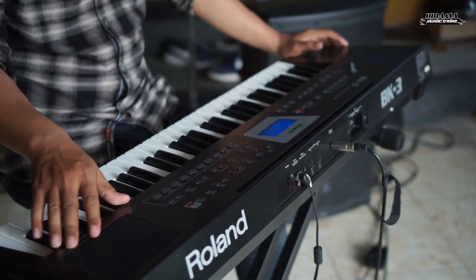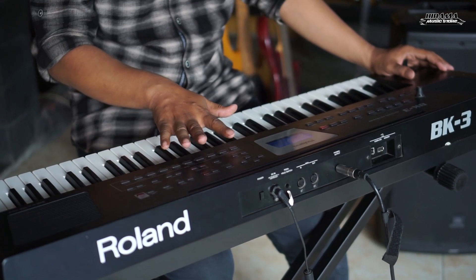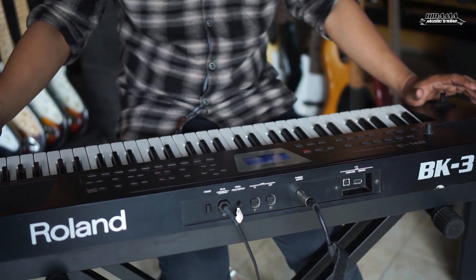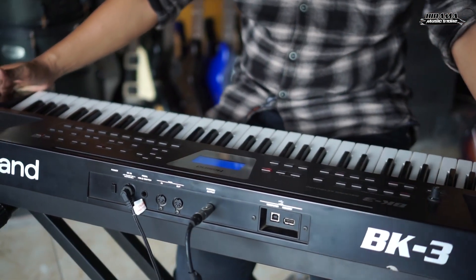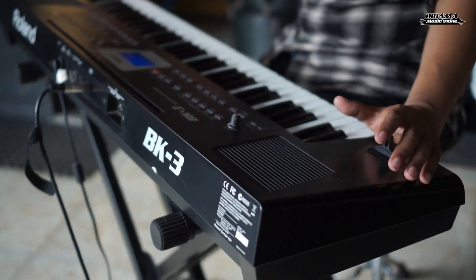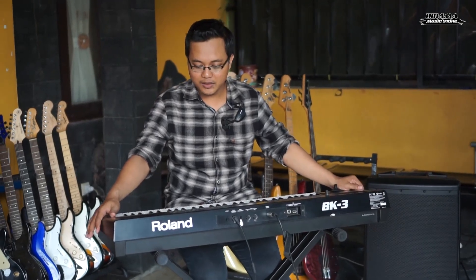Jadi di sini nanti ada macam-macam style dan pilihan voice-voice yang bagus sekali. Yang saya suka dari keyboard ini terutama karakter voice-nya, voice-nya itu real sekali. Suara pianonya, dari beberapa keyboard kelas ini, yang paling oke menurut saya ya ini Roland. Merk Roland ini dari voice-voicenya bagus. Kalau keyboard untuk main organ tunggal, kalau buat main band itu kurang tebal — kalau Roland ini bisa fleksibel.